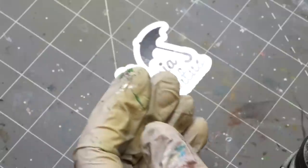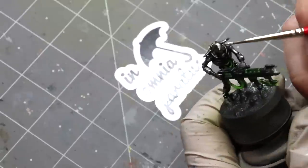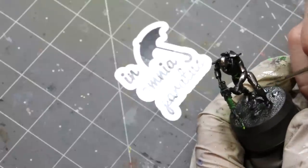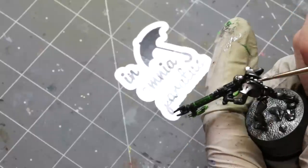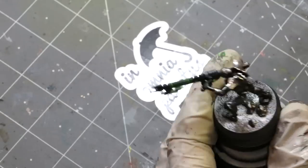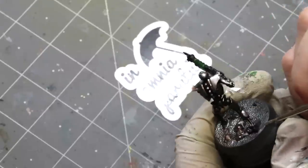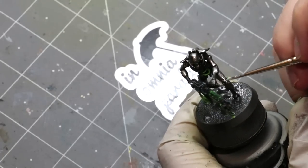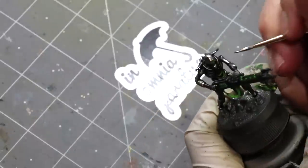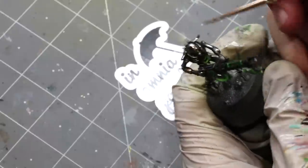This is Molotow Liquid Chrome — oh yes, this is the good stuff. When you absolutely positively want the shiniest Necrons in the room, accept no substitutions. If you put it on there rather thick and smooth it out, you will effectively get a mirror. I did a Kill Team a little while back much more heavy-handed with it, and I can actually see my reflection in their skulls. So if you're going true Terminator T-800s, that's the way to go. You do need to brush-apply it — it's actually a pen ink.